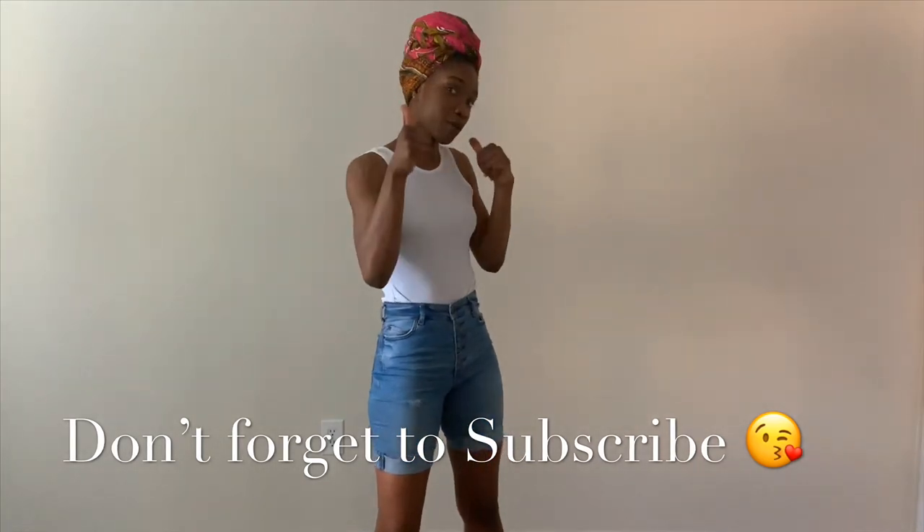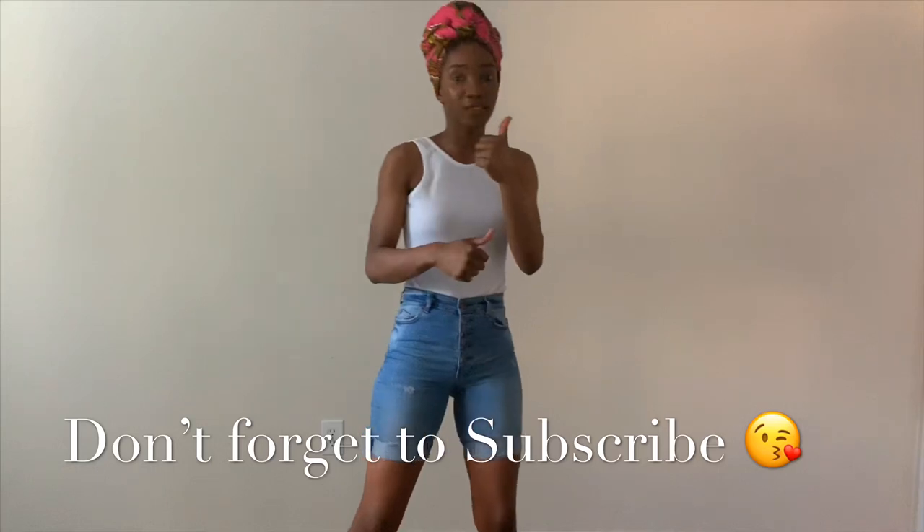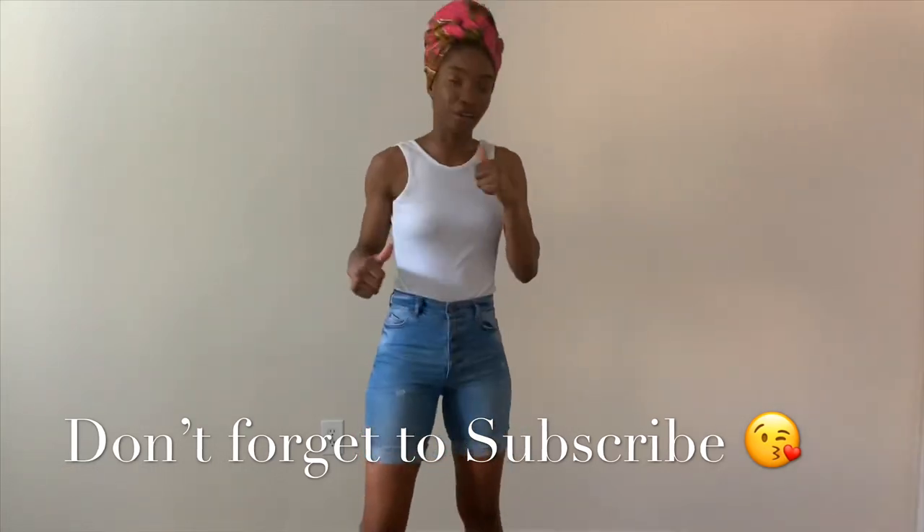Don't forget to give this video a thumbs up, don't forget to subscribe to my channel, don't forget to like, comment, and share. Bye guys — see you in my next video!